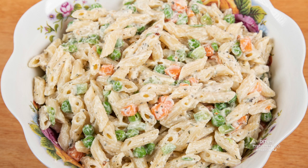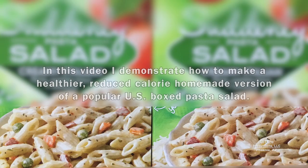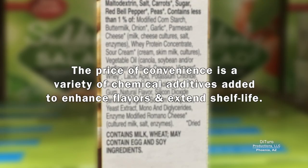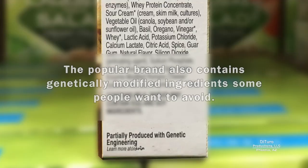Hi, this is Daniel DiTuro. Are you concerned about chemical additives in ultra-processed foods? In this video, I demonstrate how to make a healthier, reduced-calorie homemade version of a popular U.S. boxed pasta salad. The price of convenience is a variety of chemical additives added to enhance flavors and extend shelf life. As a result, ultra-processed foods can have ingredients that can affect people with food allergies and sensitivities. This popular brand also contains genetically modified ingredients some people want to avoid.